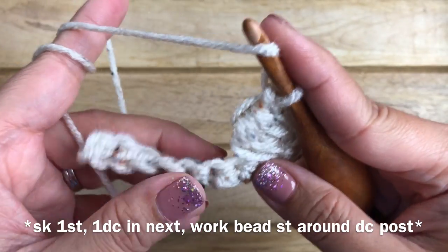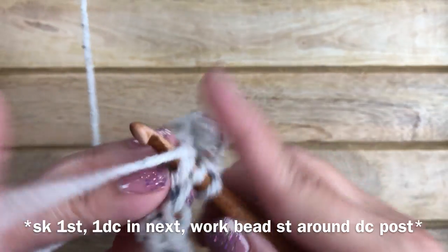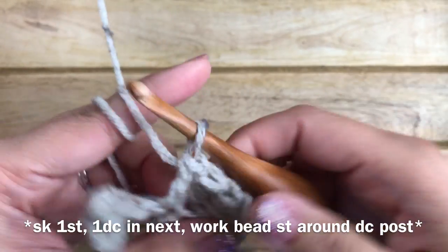The repeat is: skip one stitch, then work a double crochet into the next stitch. Now work another bead stitch around the post of the double crochet stitch you just worked.